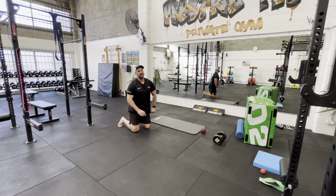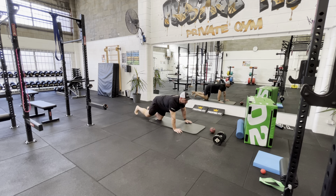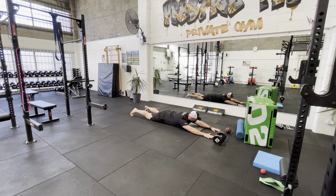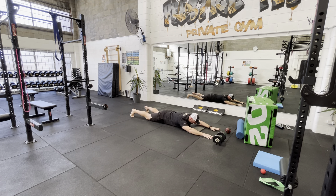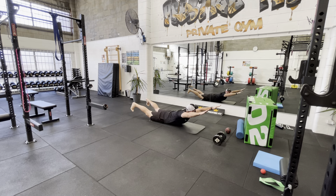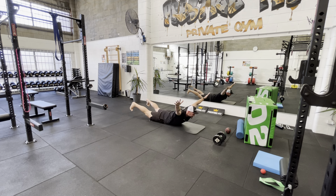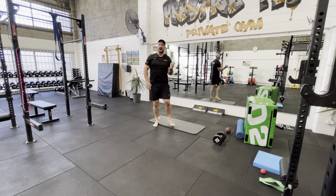Next up, activation. The first one I want most of us to do for activation through your posterior chain is a really easy one — it's called a superman, or superwoman if you like. You're going to lift up, squeeze your glutes, press on like crazy, and then come back down again. You'll just do like four or five of these. You should be able to feel your whole posterior chain open up. You can do this on different angles — squeezing in, really activating. Half a dozen of those or so.